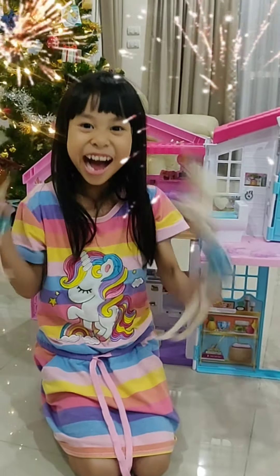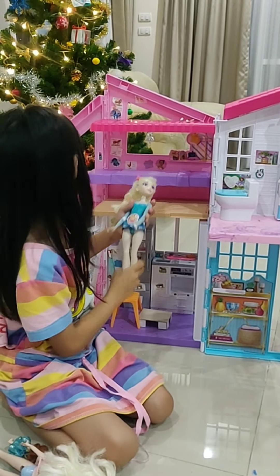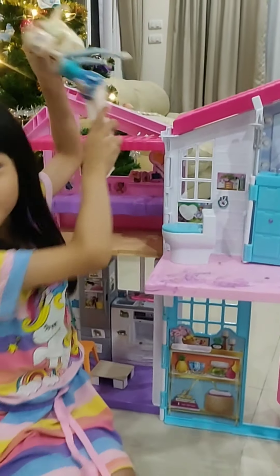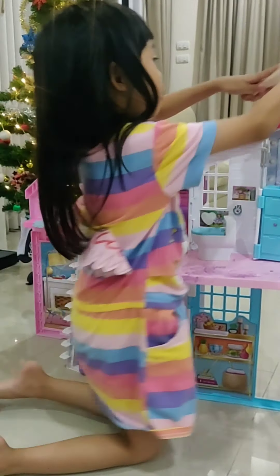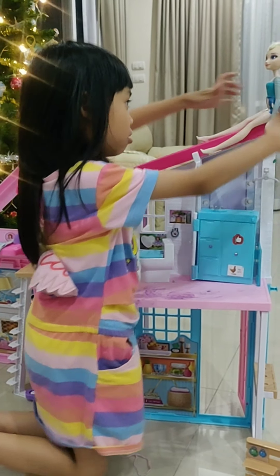Enjoy the Barbie house. Enjoy the bed. I'll tell you something guys — look, this is a slide. So I'll put this here. Can you see?